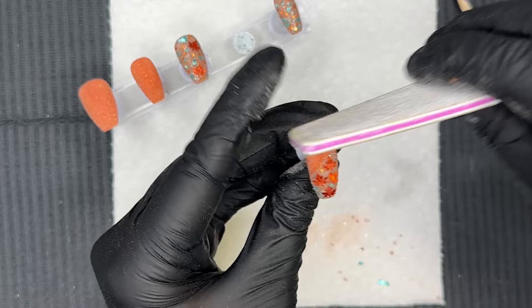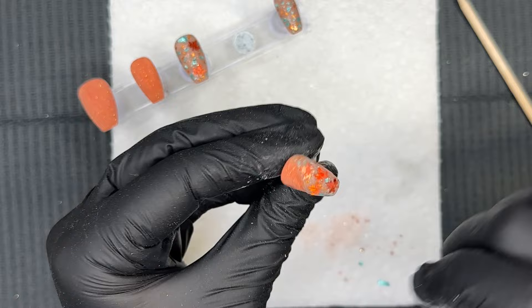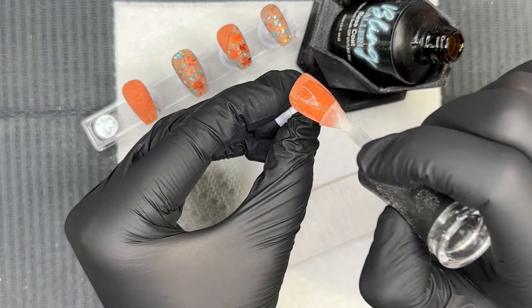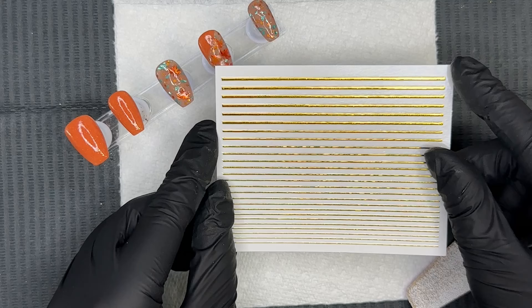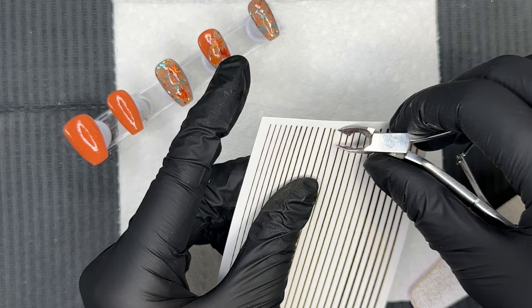Filing and buffing was easy with these dip powders. Everything was laying really flat on top so I only focused on cleaning up the sidewalls, the free edge, and just a little reshaping — that's all needed for this mani. Candy Dips has amazing finely milled dip powders that work really well with the gel method, so application was fantastic. To seal in the mani I'm doing a layer of gel base, doing the rest of the nails off camera to save time.